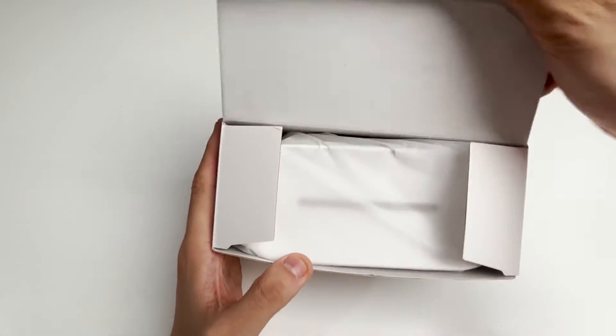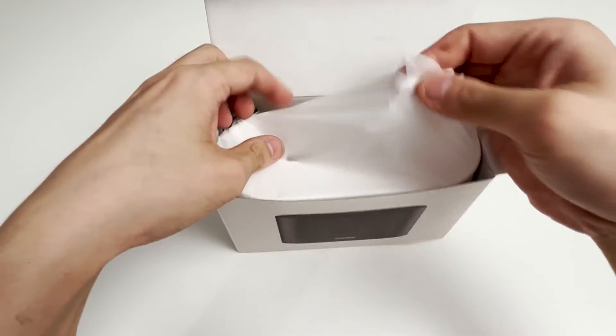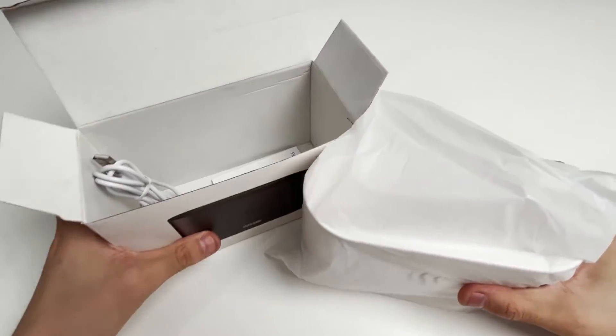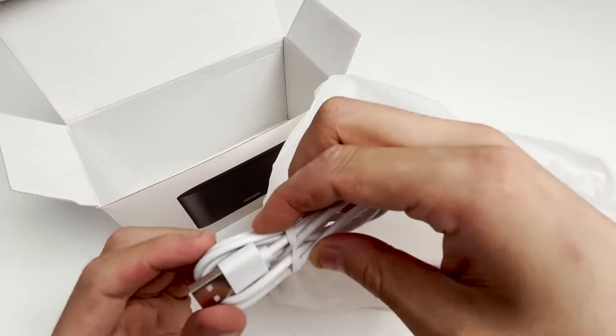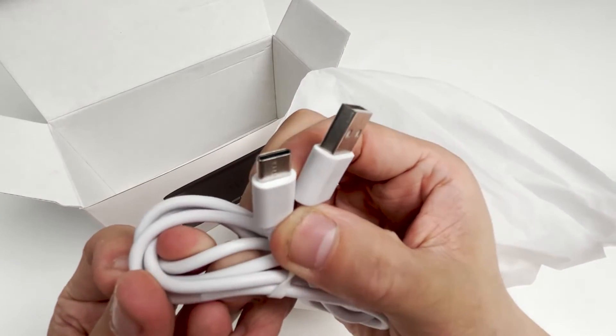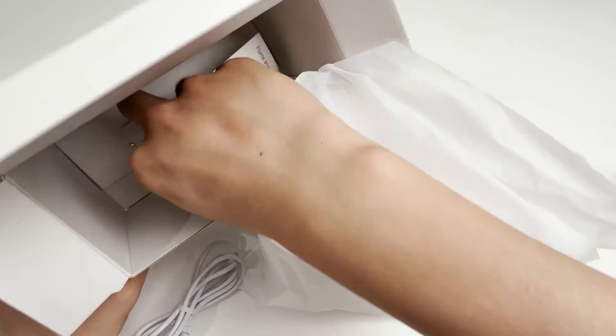Let's open it now. The product is wrapped in a CPE translucent matte bag. There is a USB cable inside, and a manual in English.